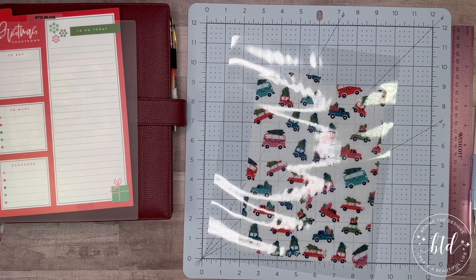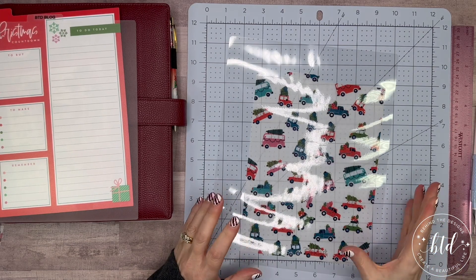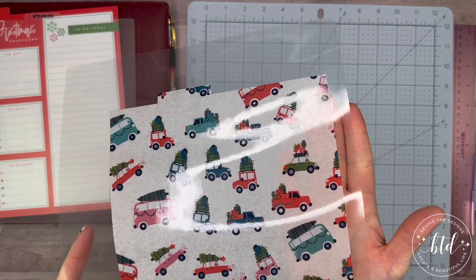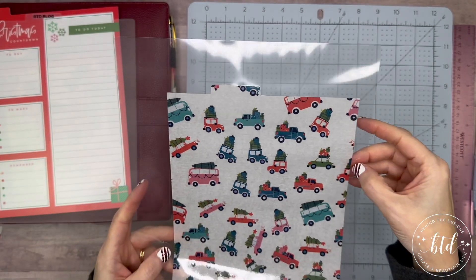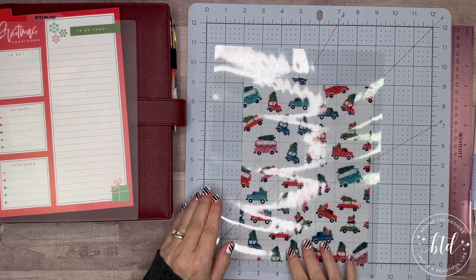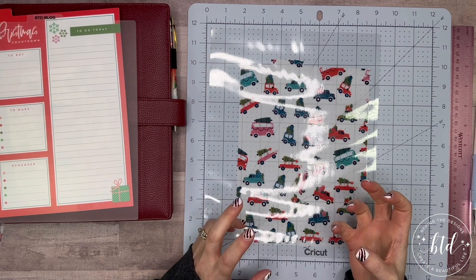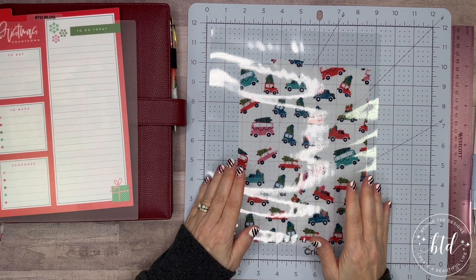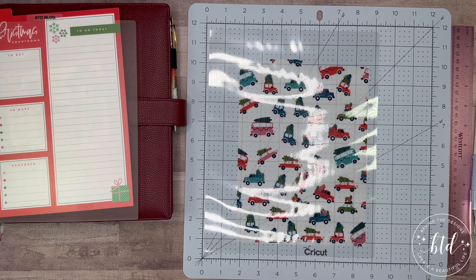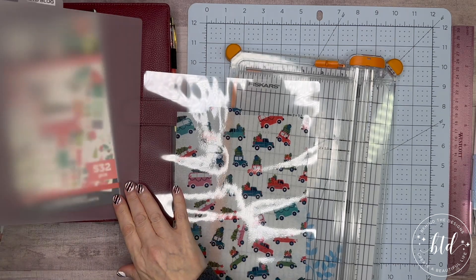Here is the laminated dashboard. Because tissue paper is so thin, you don't get the typical bubble edge — that little edge is very small, and you don't want to cut it because that breaks the seal. The lamination has also pulled the colors up a bit, which I like. Now I'm going to cut it down — since lamination is easy to cut through, I'll use my cutting board.